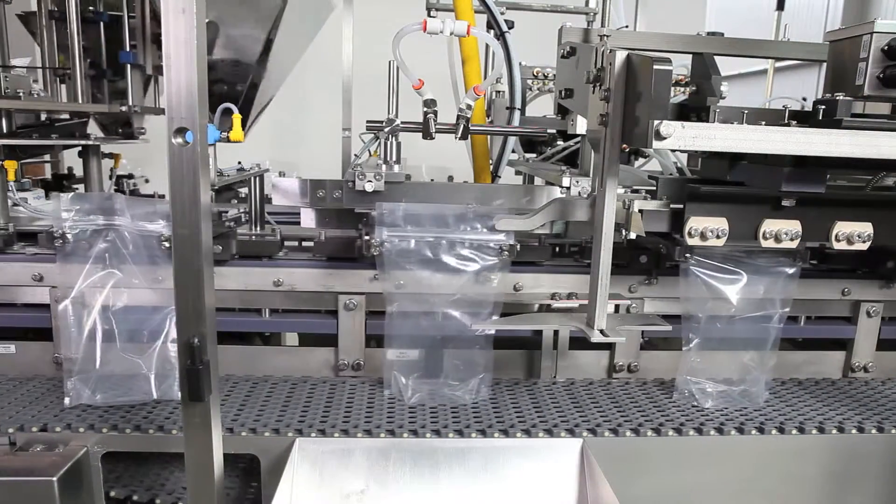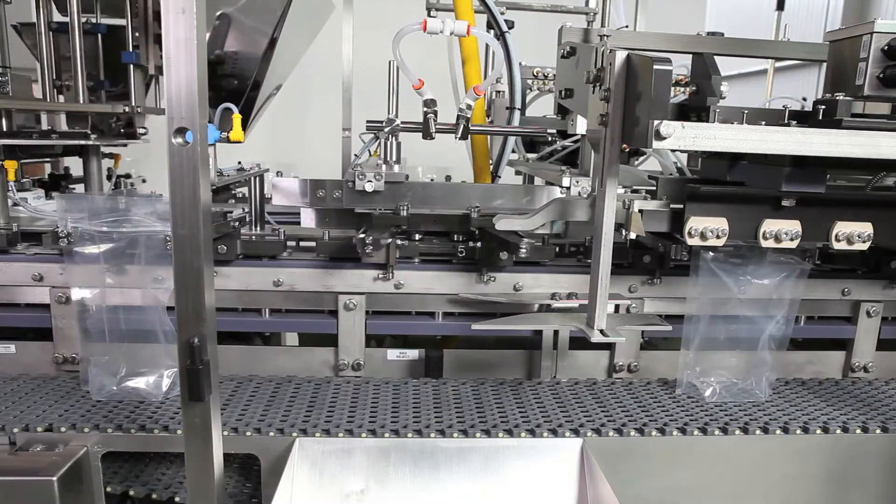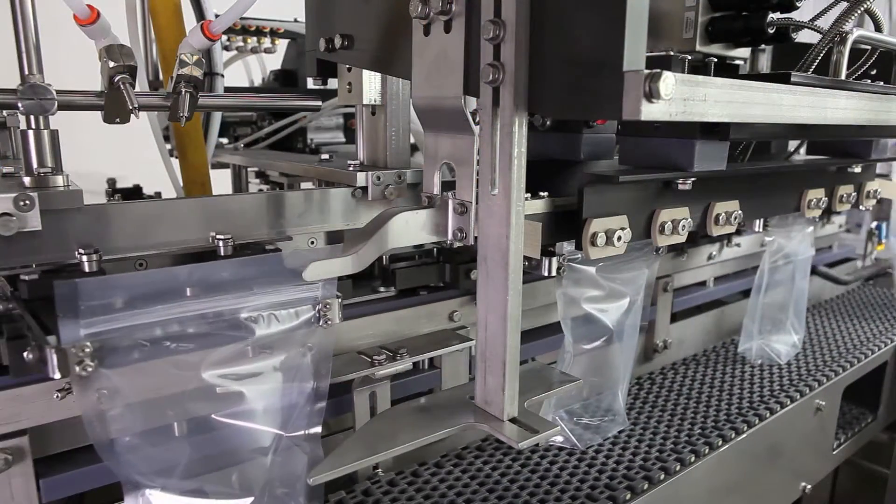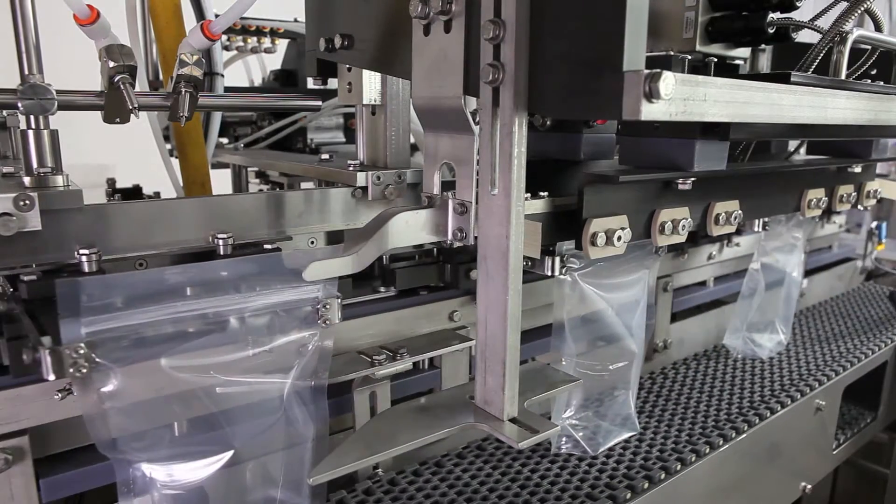To avoid scrap, any unfilled pouches are ejected for reuse before closing. As pouches travel through the top sealing section, they are closed with heated bars.